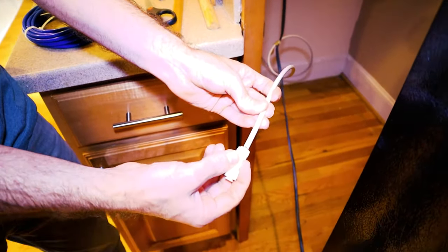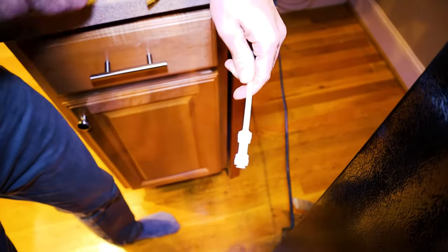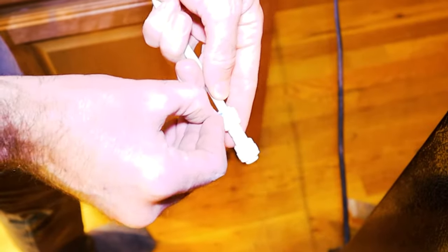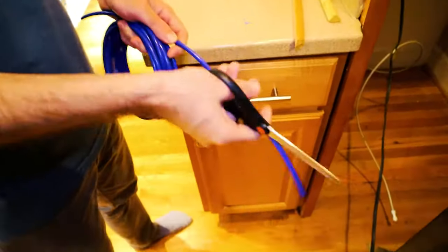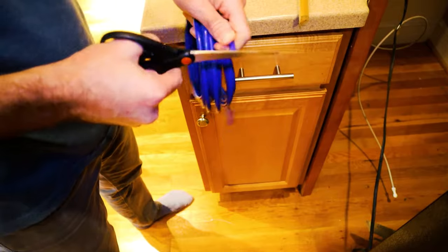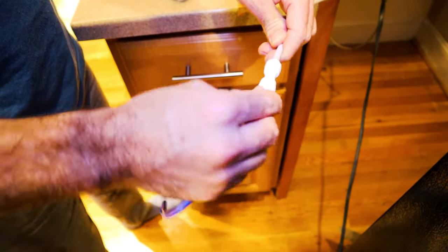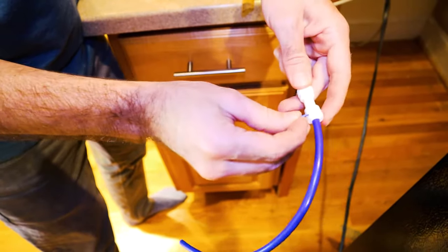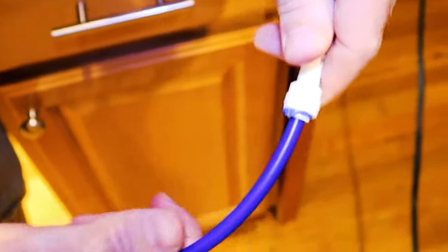Okay, so now I get one end of this and push it through. Make sure it's snug, and then there's this little clip here. There'll be a little spot to place it in — right, just like that. All right, so now I have this hooked up to my main line. I'll just put this other side in here until you can't push it anymore, then you pop in this little blue clip right underneath this white lip. And now it's solid.